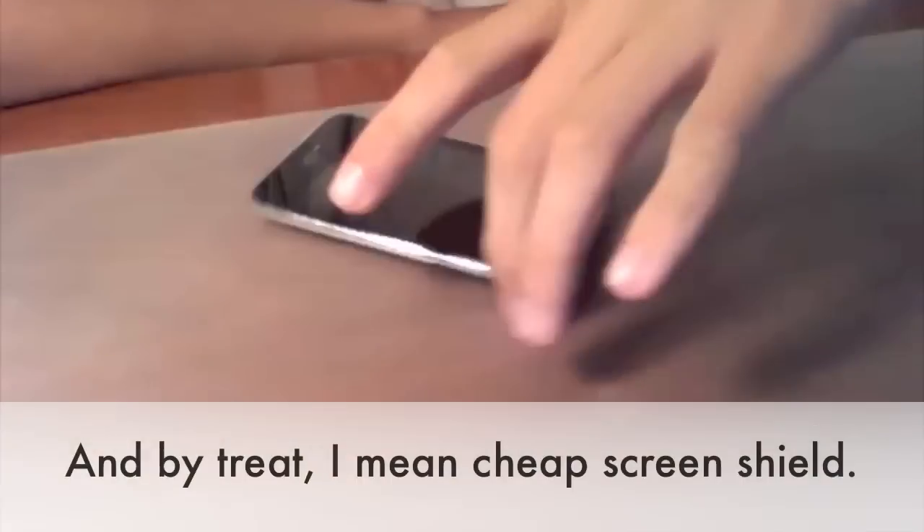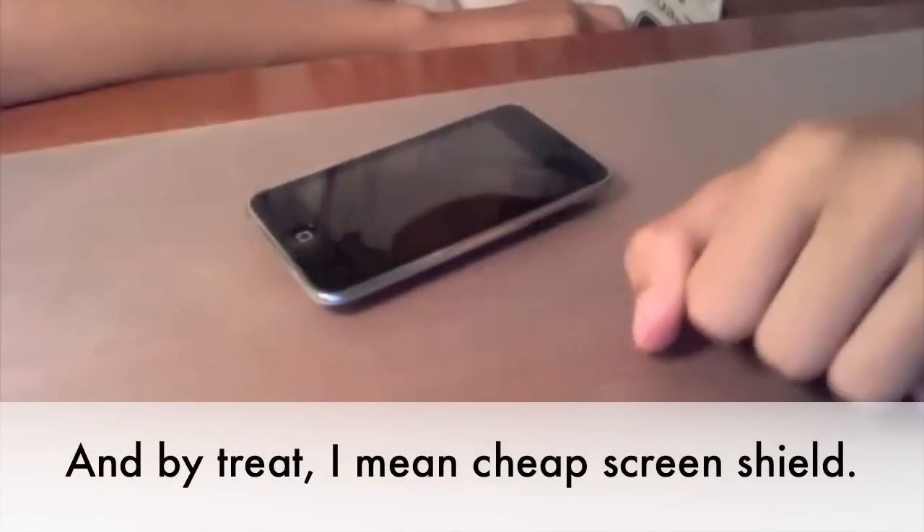Hey YouTube, this is SwimmerBC. I've got a cool treat — a screen shield install for my iPod Touch. It's not the new one, it's the old one, but same size screen.